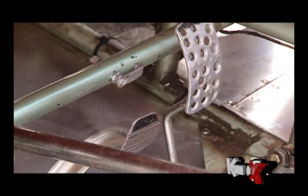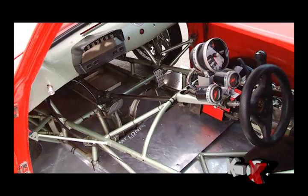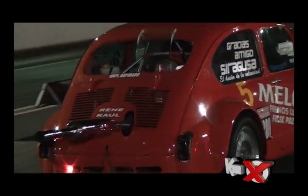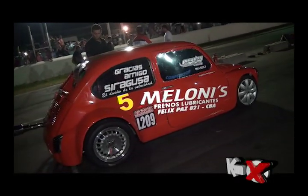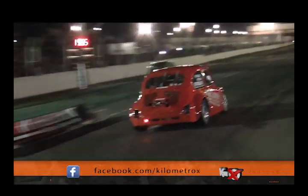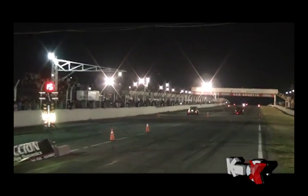Now we are in the free category, just beginning in this category. The problem is it's complicated because we are naturally aspirated — we have less power, and the other vehicles have almost double our power. But we are there, improving what we can. The car's time over 200 meters is 7.2 seconds, and we are trying to improve traction more than anything.